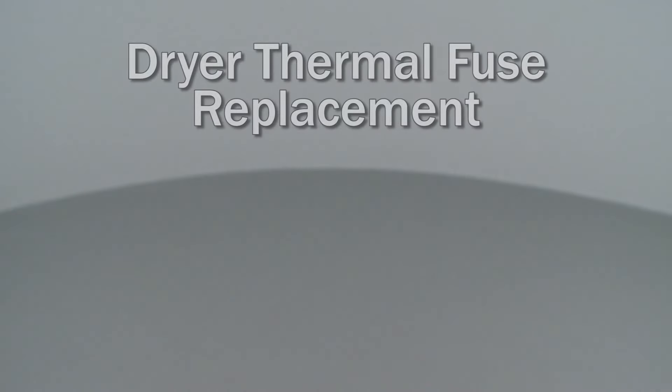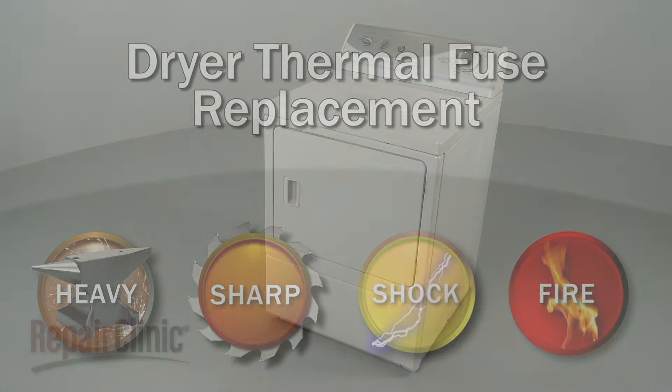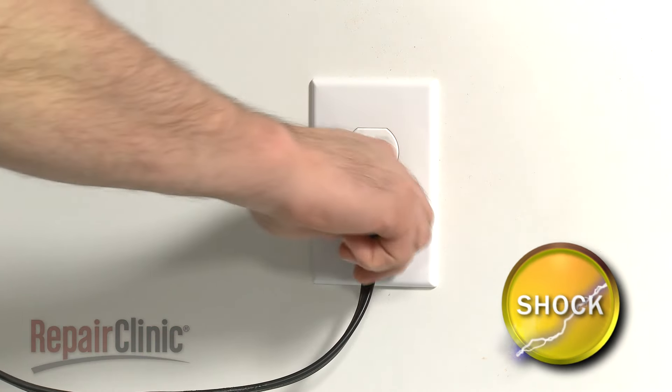Since we encourage you to perform this repair safely, a warning icon will appear when you should use caution. Before you replace the thermal fuse in your dryer, be sure to unplug the power cord.